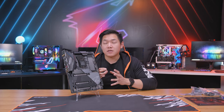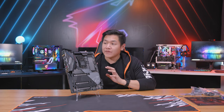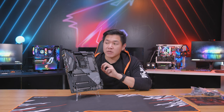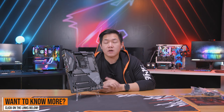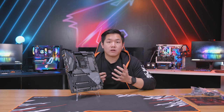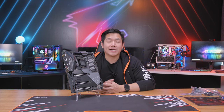That wraps up this first look and unboxing of the brand new Z490 Aorus Master. If you guys want to find out more detailed information about the technology and specs on this motherboard, you can visit us on our website or click the links down below. If you want to see more Aorus gaming hardware make sure to follow us on our Aorus channels, and until then my name is Van — I'll see you guys next time.